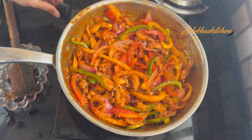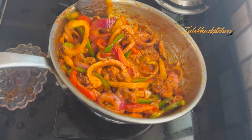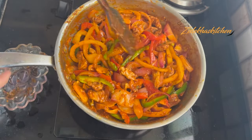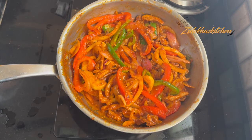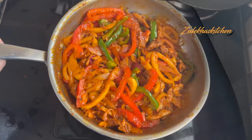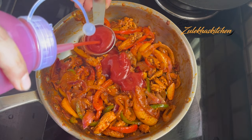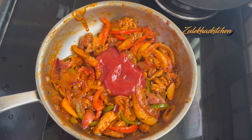Cook on medium heat and mix well for about 1 minute. When done, put it in a bowl and let it cool a little. When it is cool, add 4 tablespoons of tomato sauce and mix well.